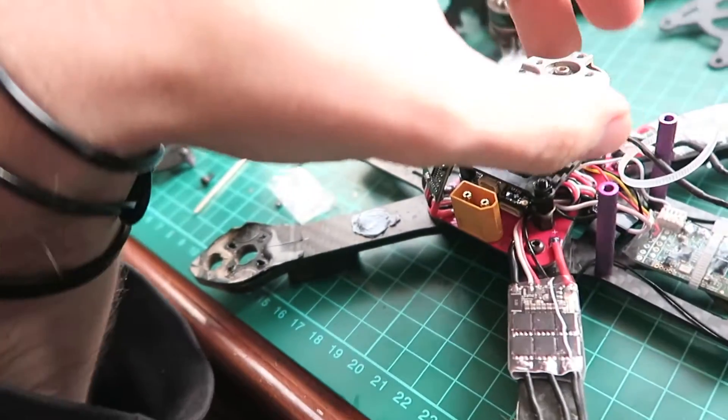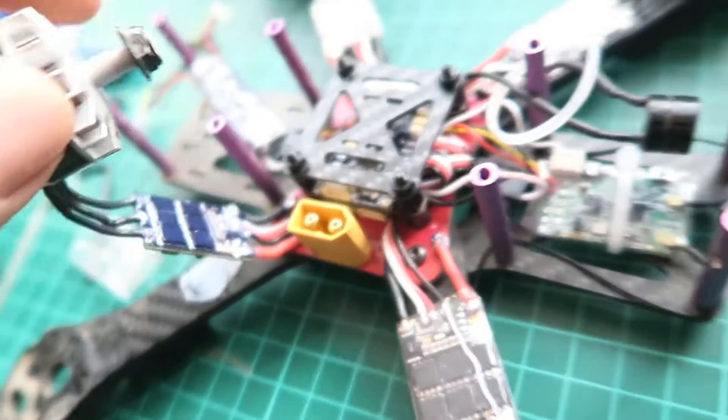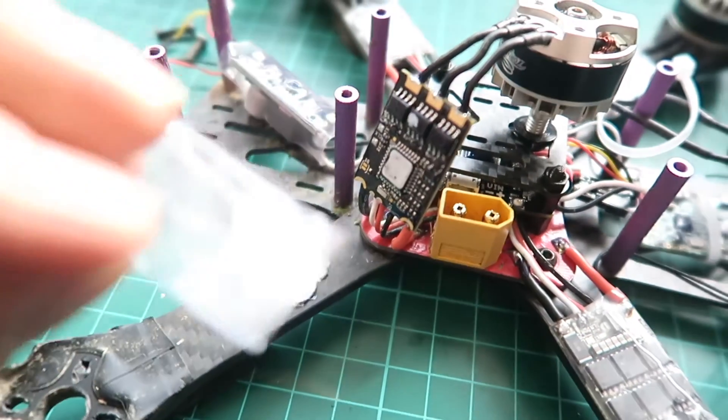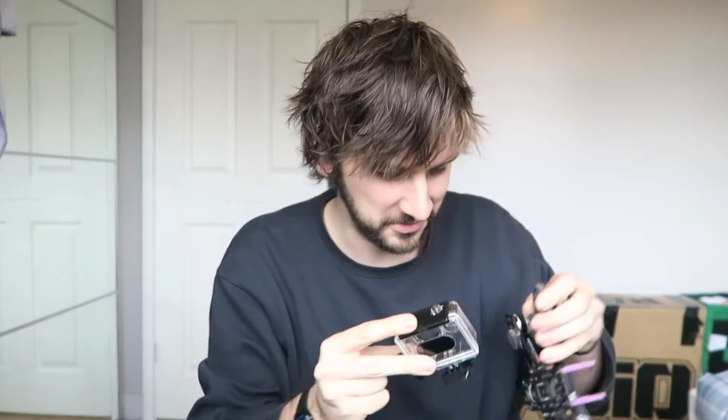So this is how I'm doing my ESCs: I'm taking one motor off, taking off the heat shrink, and then covering it on one side, folding it over, and covering it on the back. And then instead of re-heat shrinking it, I'm just going to take some tape, re-wrap it around and cut it. I'm going to do that four times. Last motor going back on and then I'm going to tape it all up, put the top plate on, get the camera and receiver back on. And then finally I'm going to put the GoPro mount on the top — I don't know how I'm going to mount it yet, maybe just some cable ties.